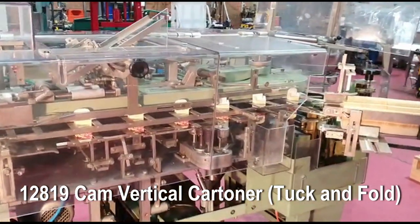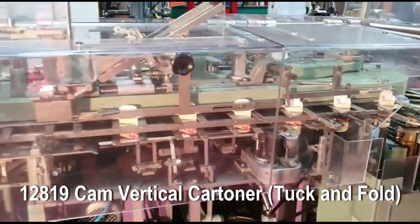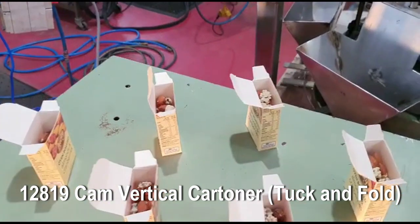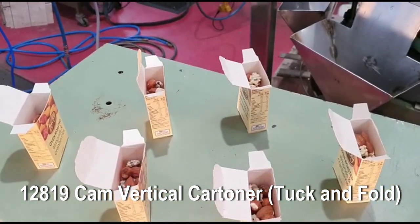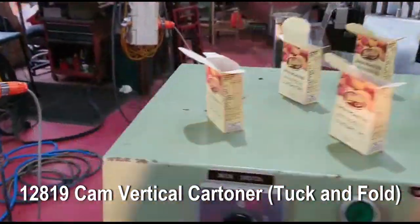We're setting up six vertical cartons in the machine, ready to run. We'll run these six boxes with your coated product and almond.